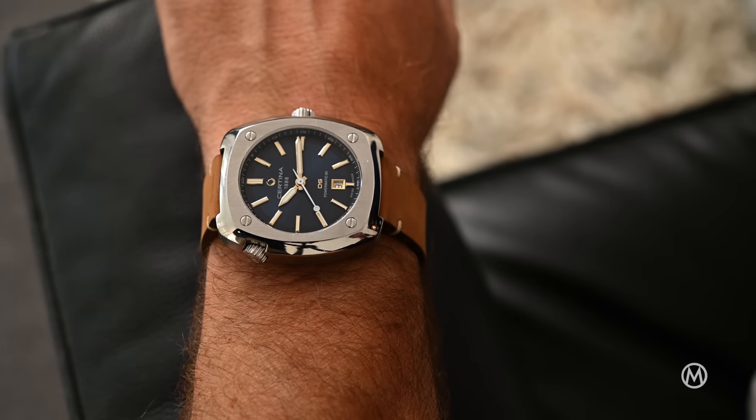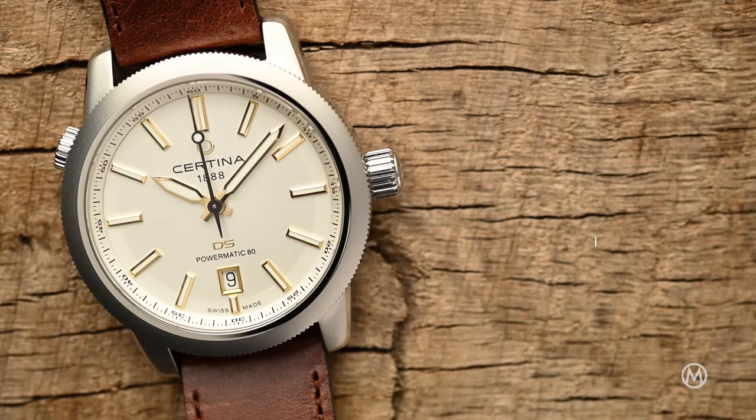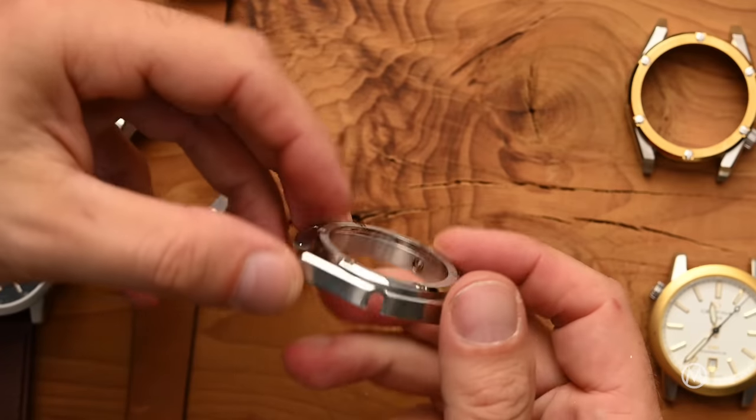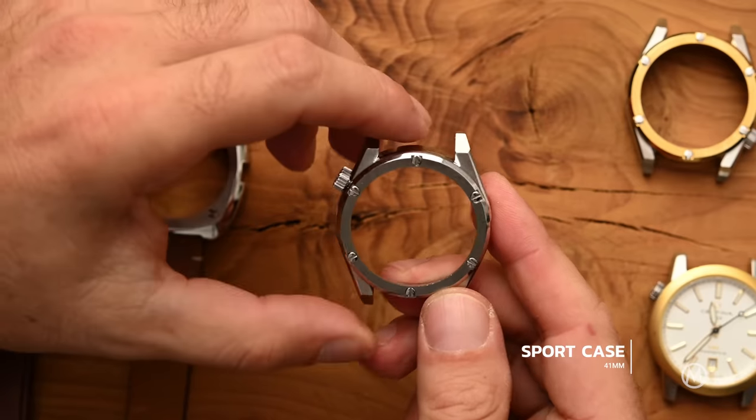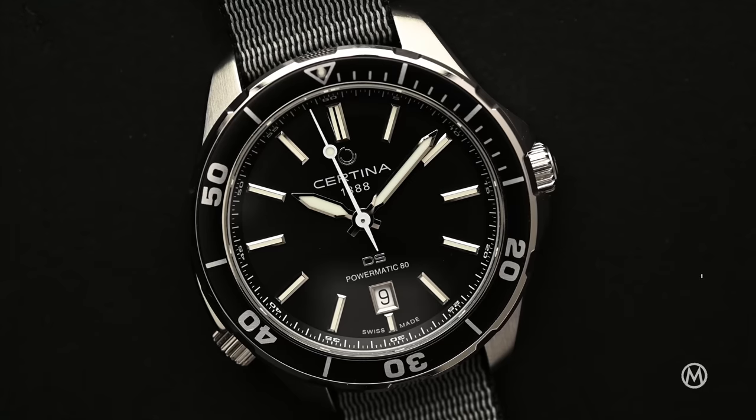From a design perspective, there are four different styles. The cushion-shape case is called the Heritage and measures 43.4 mm in diameter. The round case is called the Urban case and it's 40 mm. There's a sports case with a more pronounced bezel and six screws measuring 41 mm in diameter. And there's a fourth case, the Aqua, which measures 43 mm in diameter and is fitted with a unidirectional diving bezel.